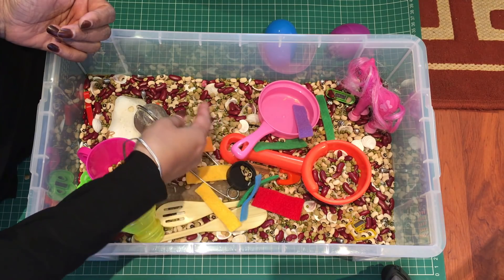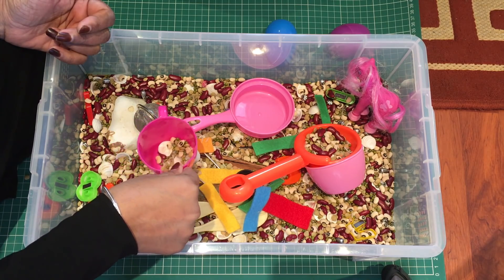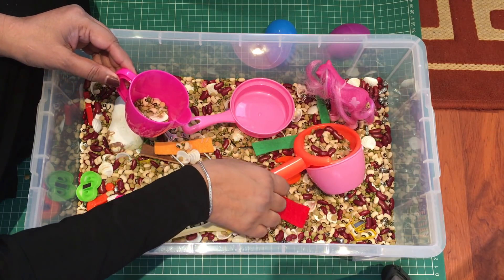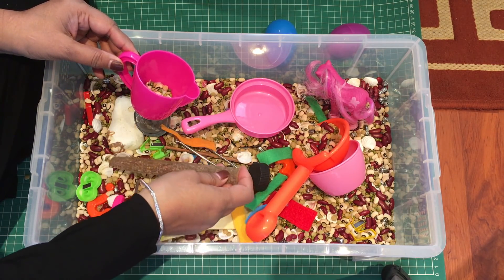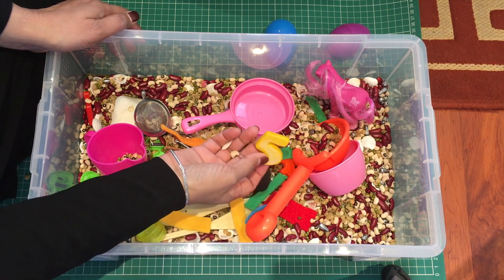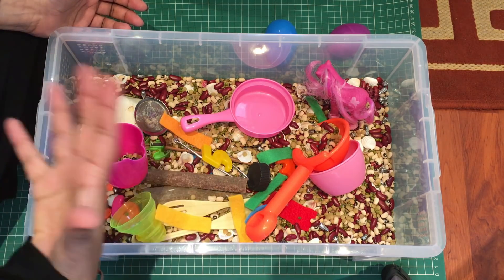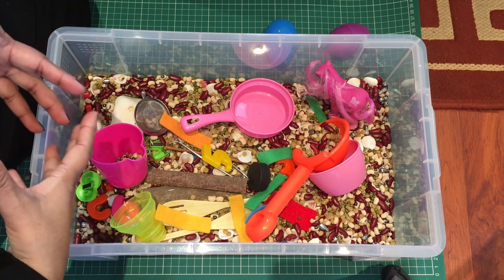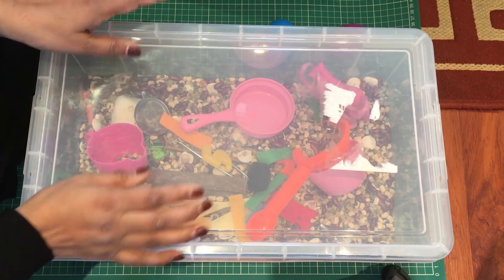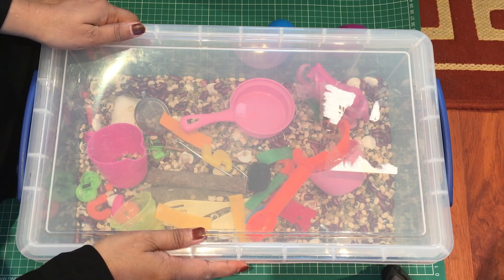Every now and then I suggest you change the items you have in here so it doesn't get boring and they feel there's something new. Maybe change the toys around, change the type of spoons you use. If you've got numbers then maybe use letters, or silver coins — anything that's going to make it different each time so they think it's a new toy. And it comes with a lid so it stores away nicely.